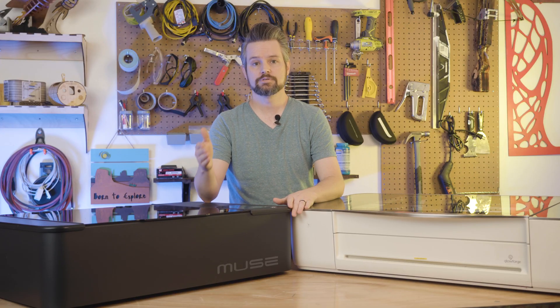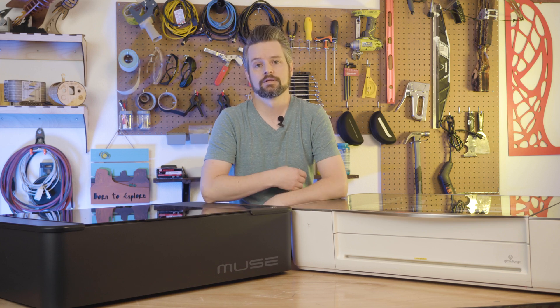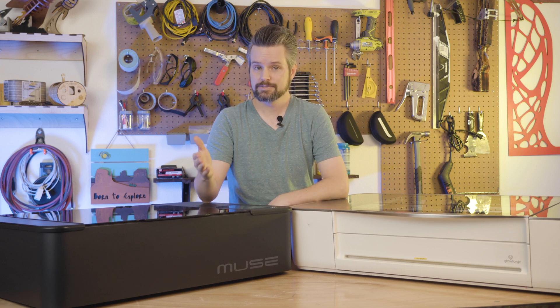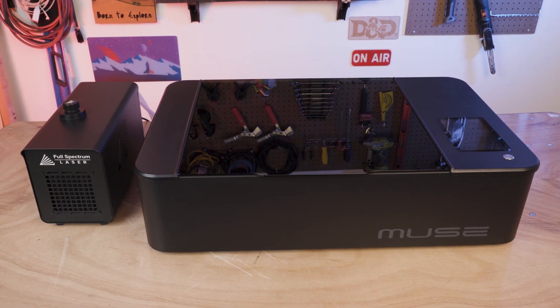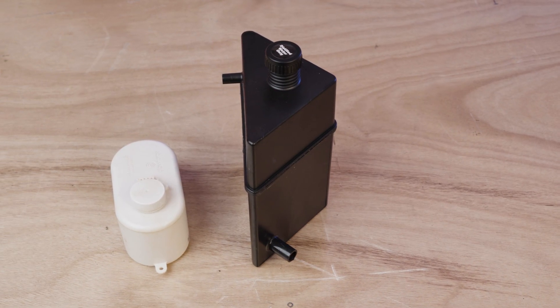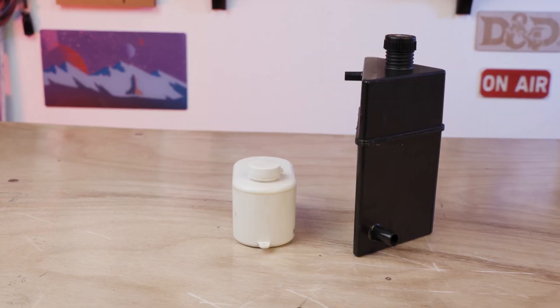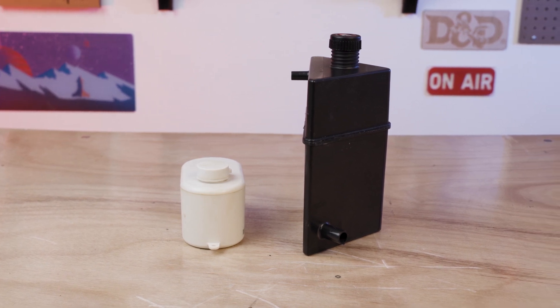On the other hand, the Muse has an external water cooling system called the CoolBox. While this takes up a little more desk space, it's going to be much easier to repair, and it isn't affected by the residual heat from the laser system itself. It also allows the reservoir to be much larger, which means you don't have to worry about topping off the water as often, and you'll get a larger quantity of cool water for your machine to use.